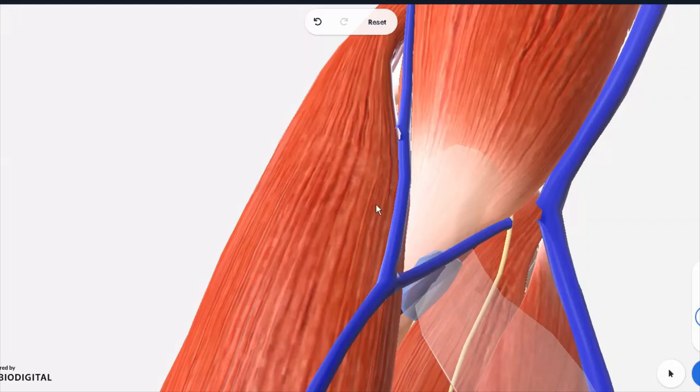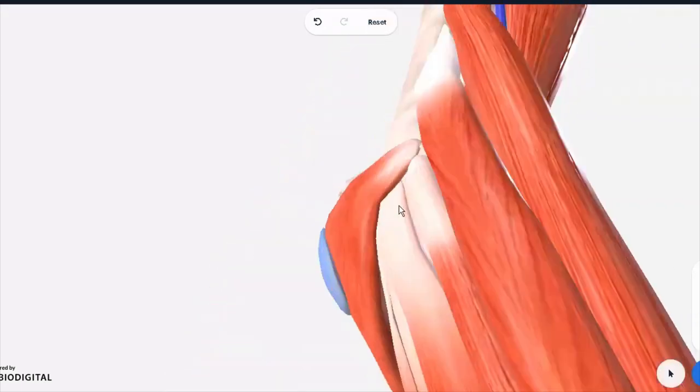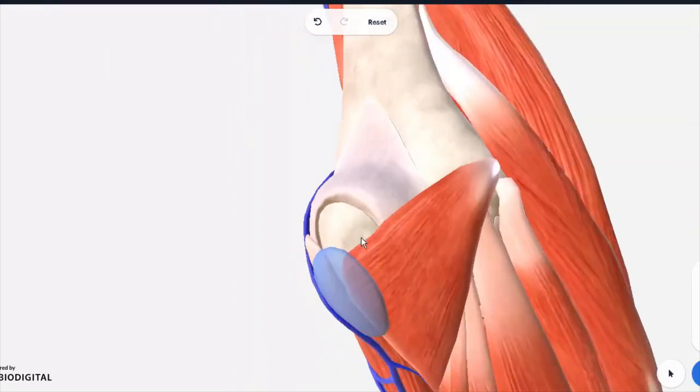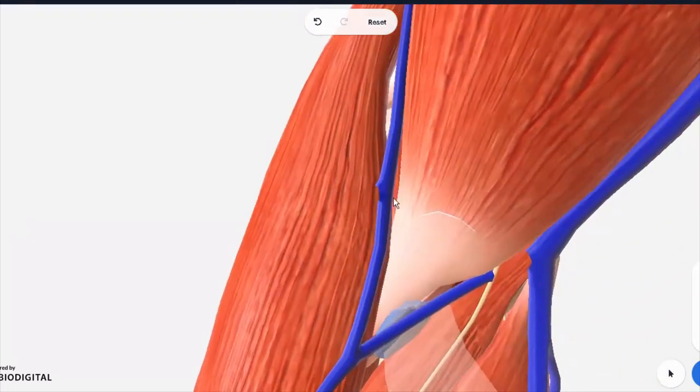When we talk about the boundaries of the cubital fossa, it is like a triangle in shape. Its base is actually an imaginary line which joins the two points of the elbow bone — of the humerus — from one end, the medial epicondyle, to the other end, the lateral epicondyle. So we take that as the base.